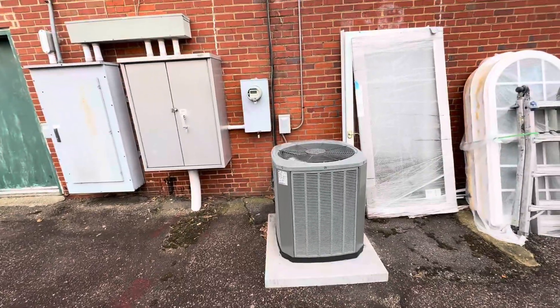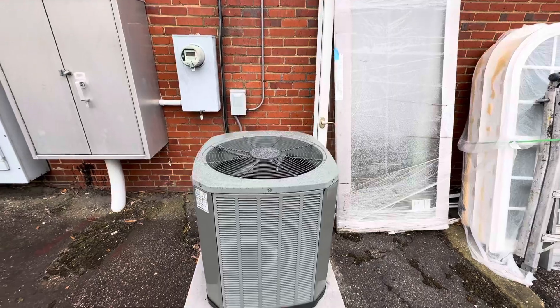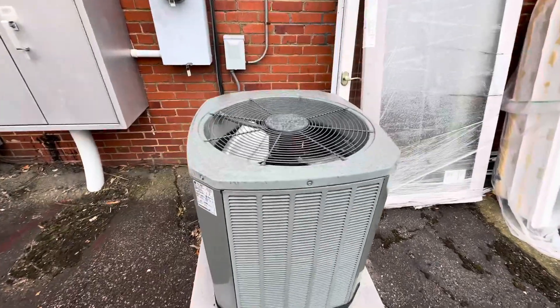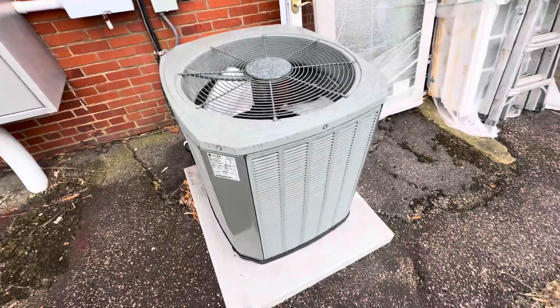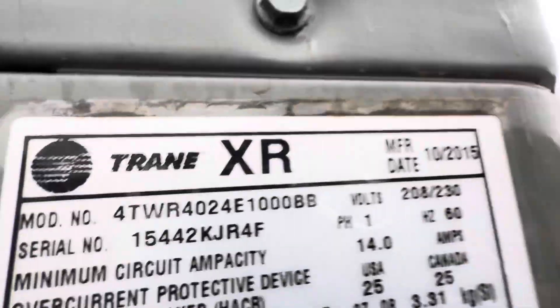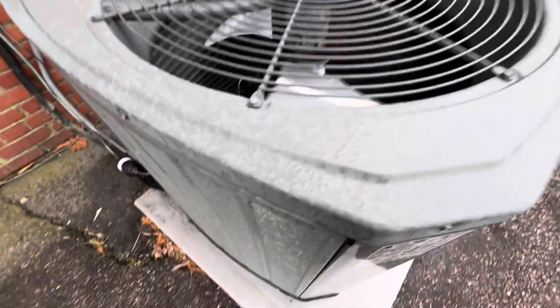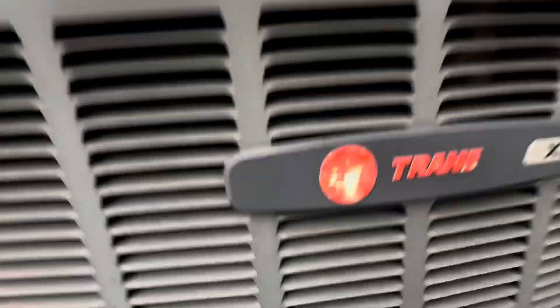I filmed these units before — last spring — but I didn't upload the video because it wasn't really good. I thought I'd get a better video of them. This Trane unit, I had to shut it off. It is from 2015 and it's a two-ton. It's got an alliance inverter. It is kind of raining outside unfortunately.